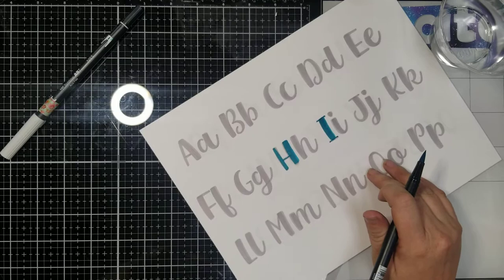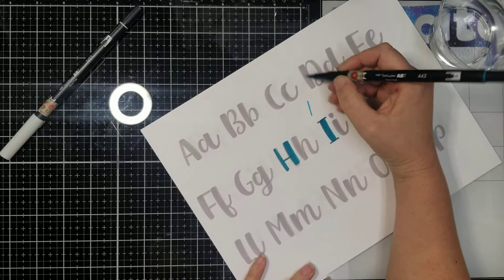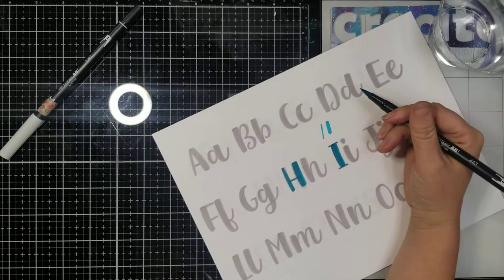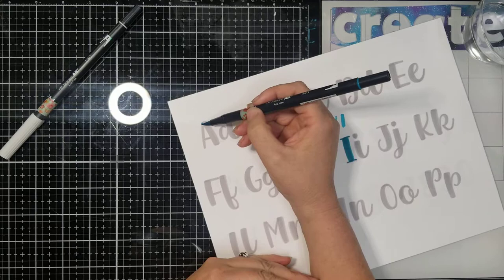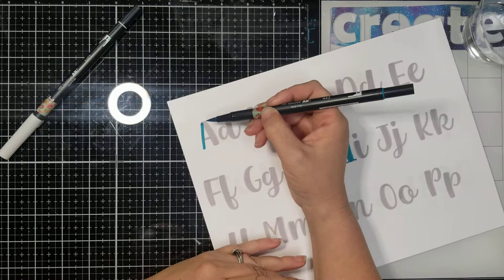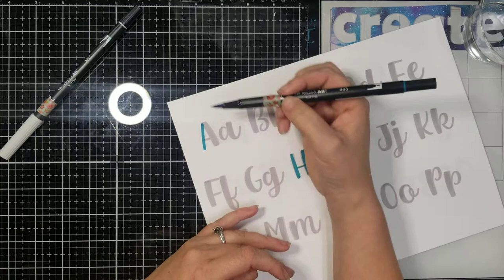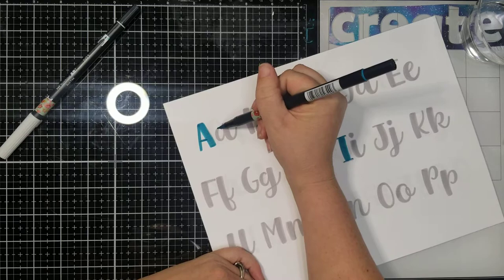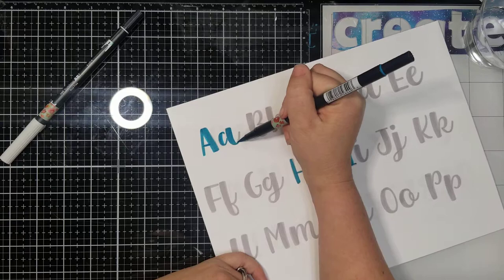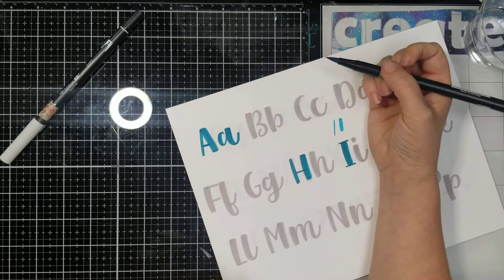I'm going to do a couple of these letters with you to kind of show you how I do them, because they are a little different than what I would normally do. Typically in hand lettering all of our skinny strokes are up strokes and our heavy strokes are down strokes — this is going to be a little bit different. What I do is lean my marker over 45 degrees and push slightly to get that thin line, but I am dragging down. Then when I come on this side I push a little harder to get the thicker stroke, or you can turn your marker and go across.